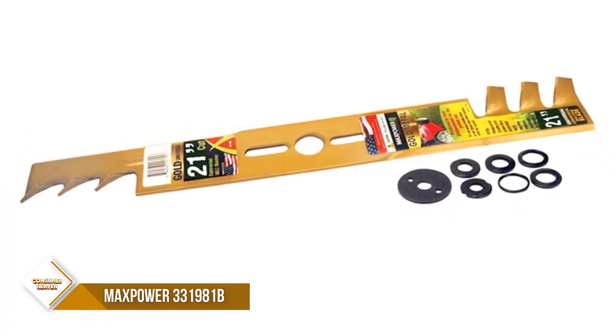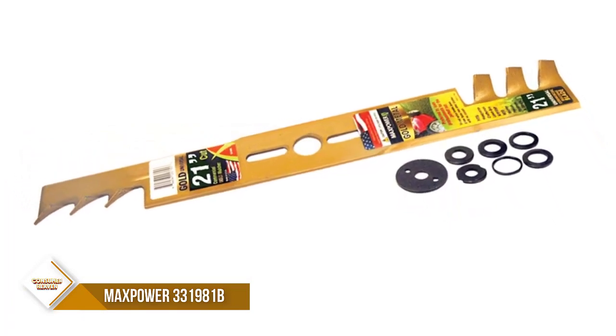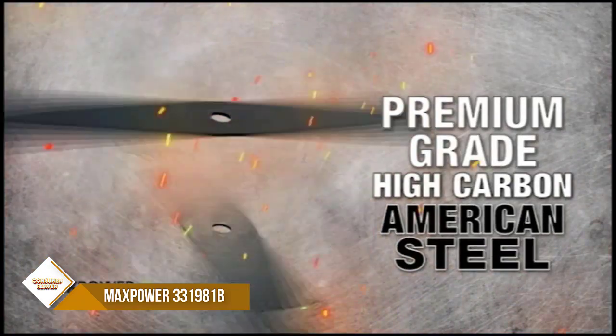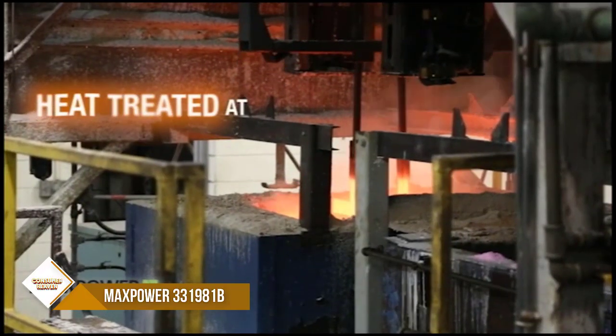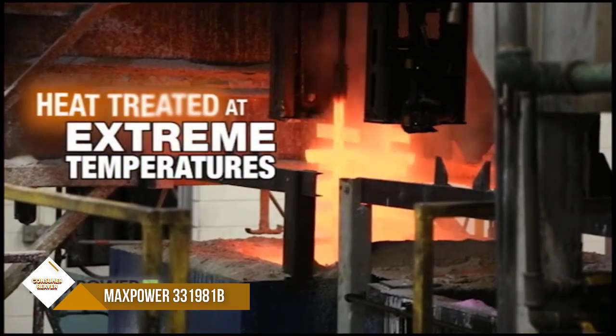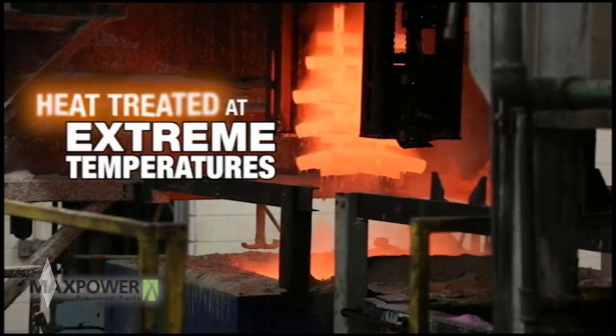It also includes a cover washer and 6 reducing washers in the following sizes: 3/8, 7/16, 9/16, 1/2, 5/8, and 3/16. This blade is recommended for gas-powered mowers and will fit most 21-inch cut mowers.